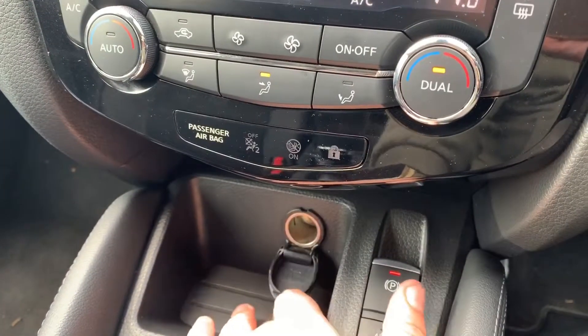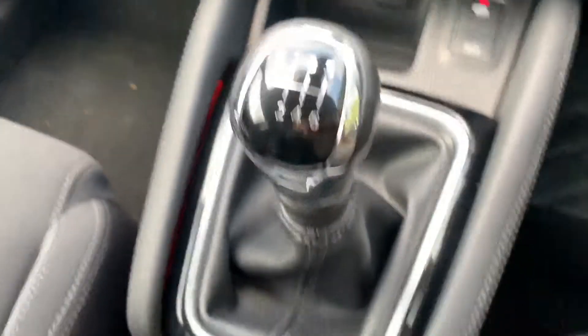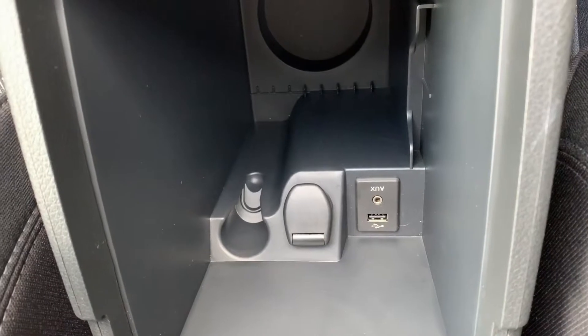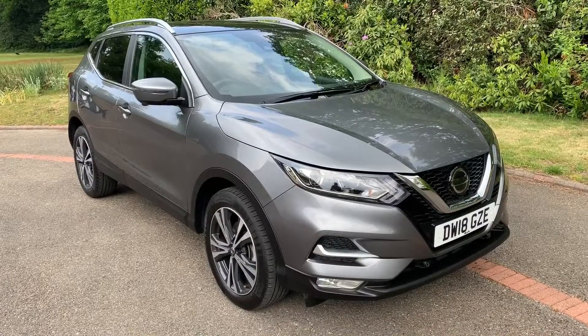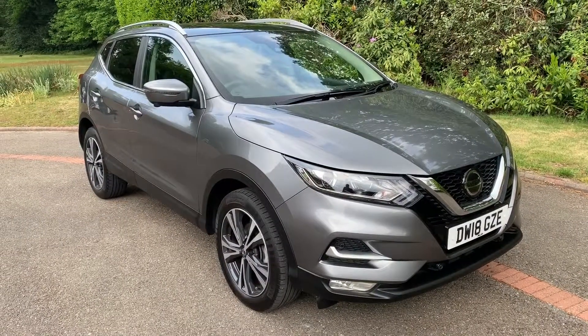Under that we have a 12-volt charging socket, the electronic handbrake with auto hold function, a six-speed manual gearbox, and then inside the central armrest a second 12-volt charging socket as well as the auxiliary and USB inputs mentioned previously. Thank you for taking the time to watch this video. If you'd like to come and see the car in person and have a test drive, please feel free to call any of our MJA sites — we'd love to hear from you soon.